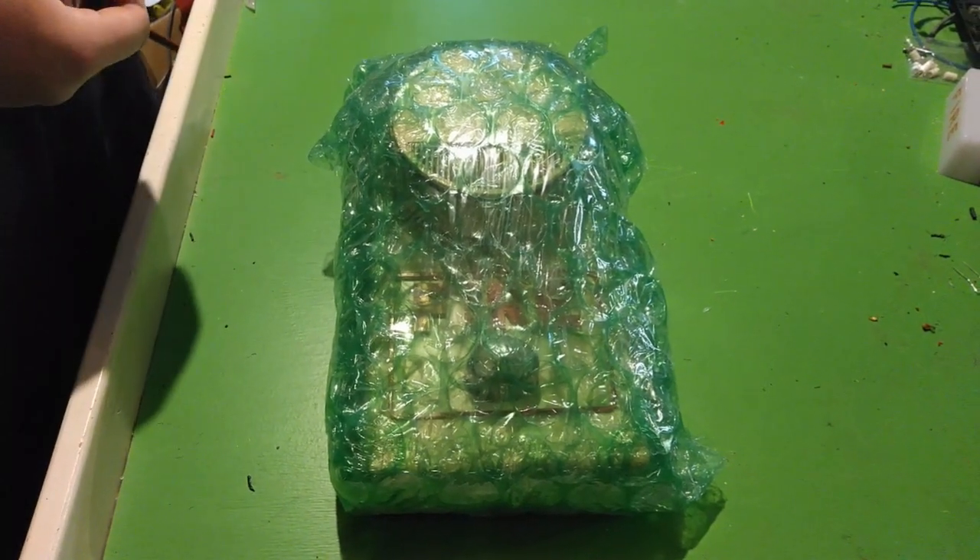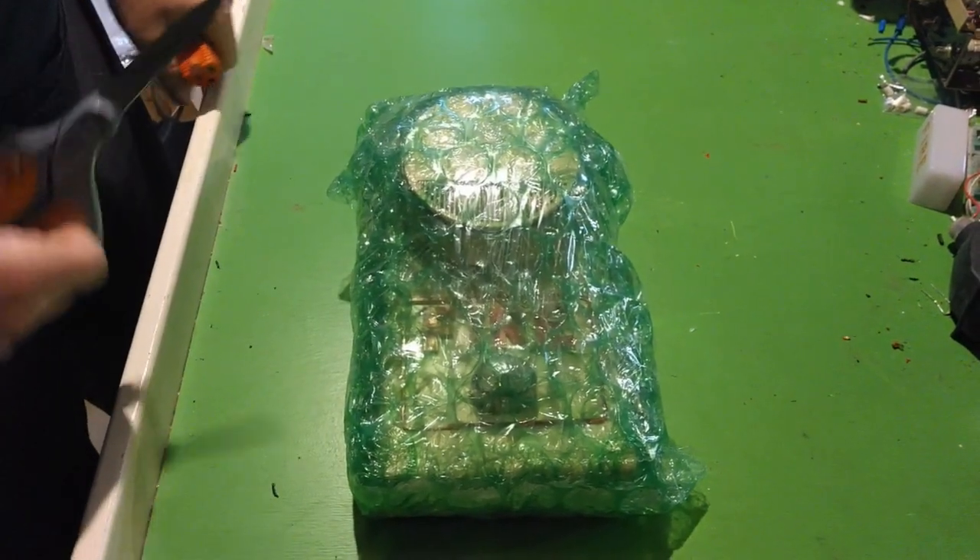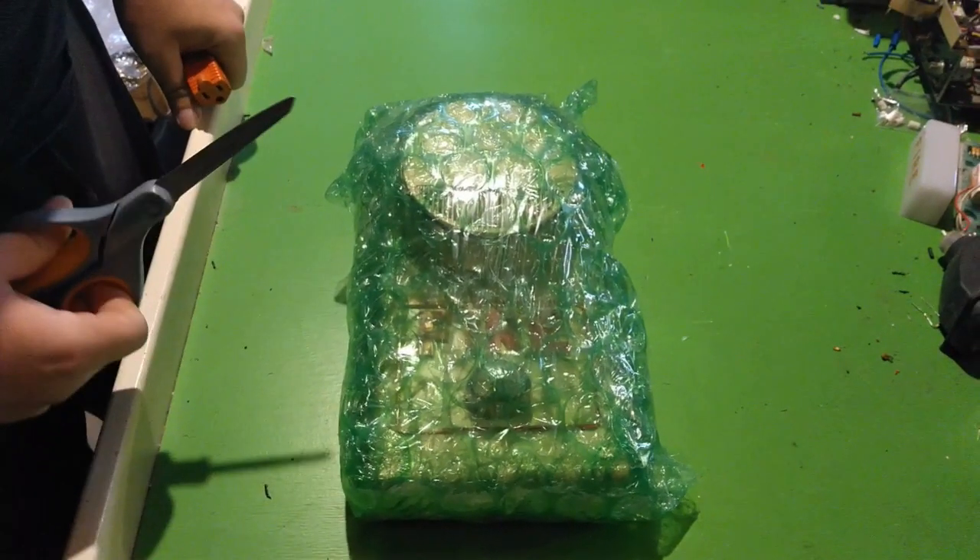Hello YouTube, Blue CFL here, and behind the lens we have Fahrenheit 4051. Hello. This is going to be an unpackaging and testing video.